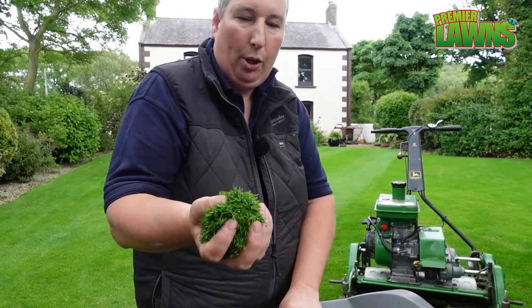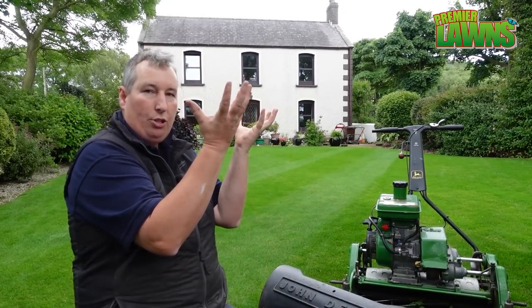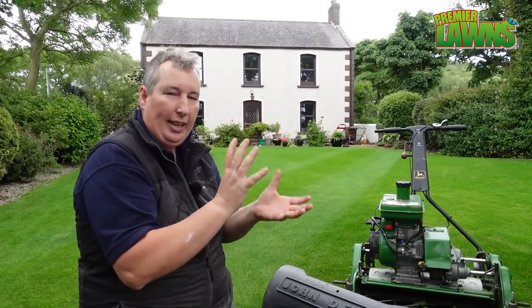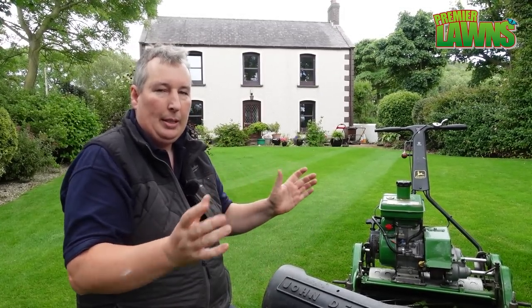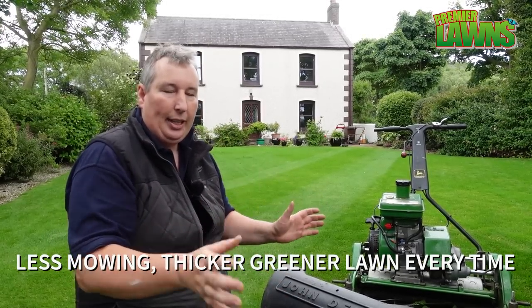We've been using a product called a plant growth regulator, and what that does is it pushes the growth back down into the plant. It inhibits the gibberellic acid inside your plant, and it makes your lawn thicker. It can make your lawn greener and it encourages root growth. It's more of a professional product, but I'll leave a link in the video description where we did a video about that.